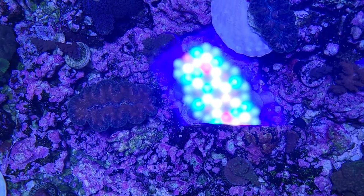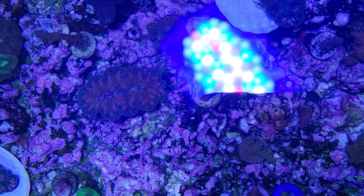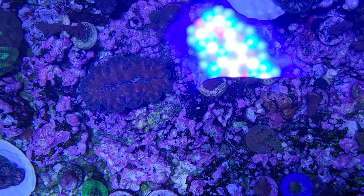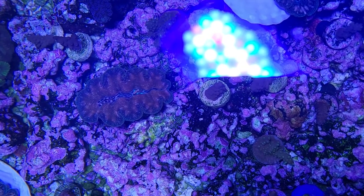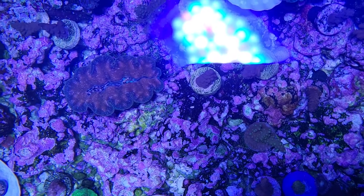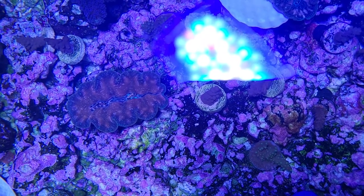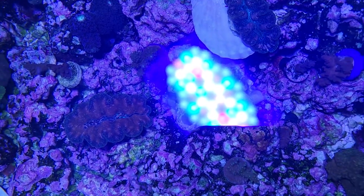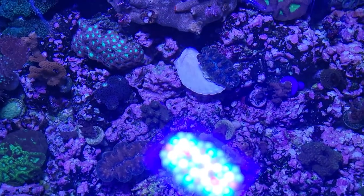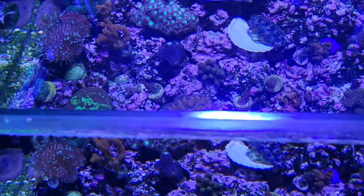If the gold clam was closer up to the front you could see him a lot better, but I've got him back here and I'm just leaving him alone. He's got nice mantle extension, so I'm leaving him right here. There's his nice golden color — maybe not quite as strong a gold as some of the other ones, but it's definitely a nice gold, certainly from the top down. It might change as it grows — these Tridacna crocea clams may change their coloring as they mature.